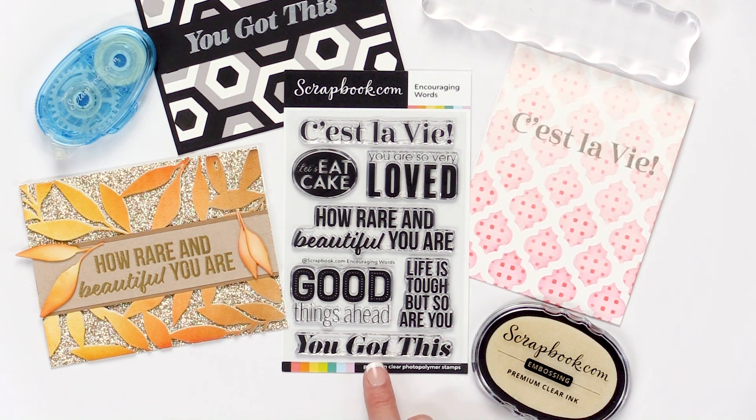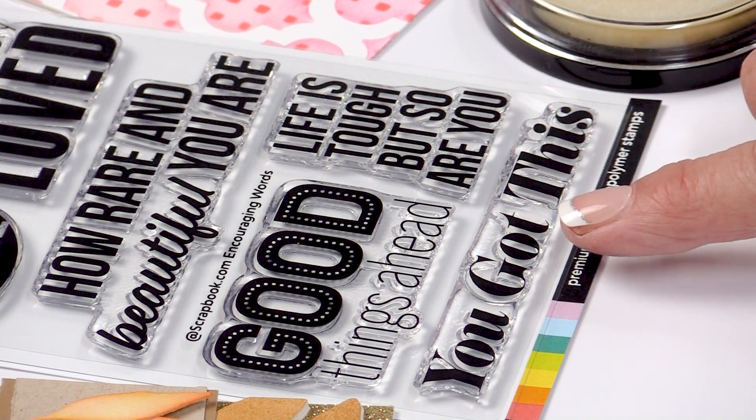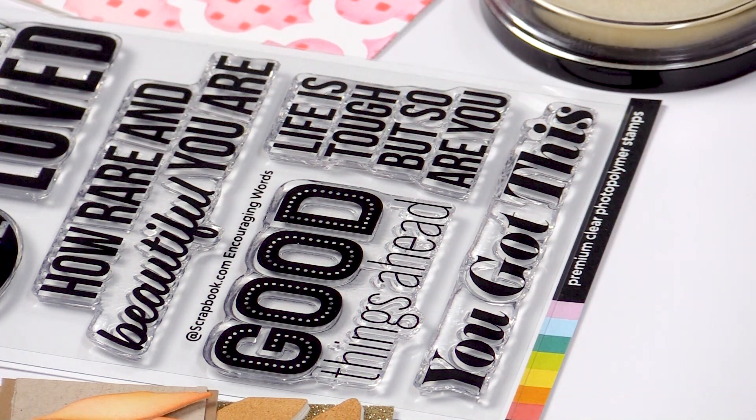Who doesn't need to know that 'you got this' once in a while? Love this stamp set. I'm going to go ahead and show you a few samples.